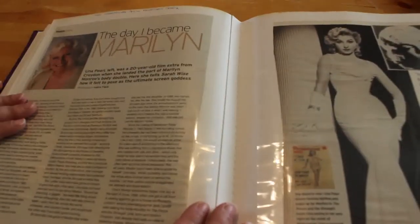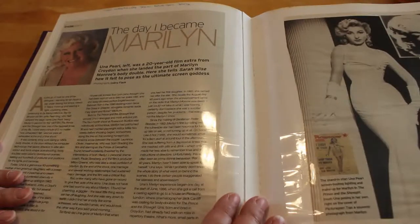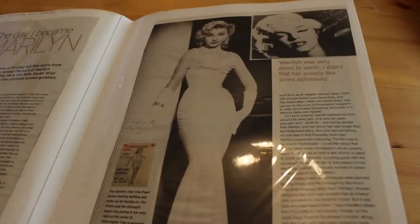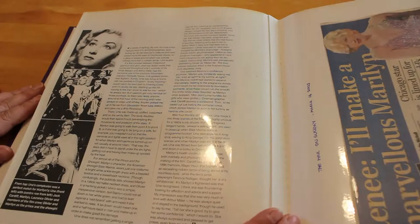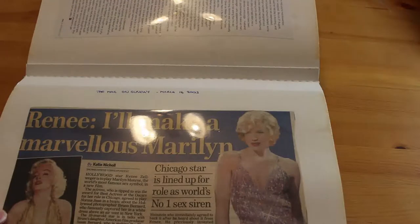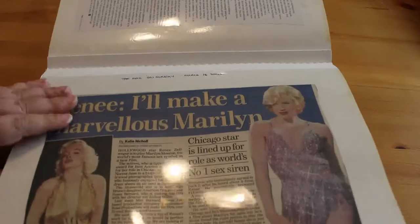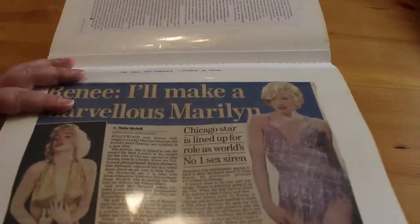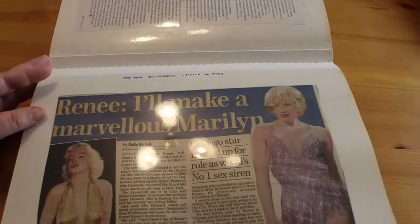We've got 'The Day I Became Marilyn' — this is Una Pearl, who was a Marilyn stand-in and body double on The Prince and the Showgirl because she was around the same height and colouring. And there she is — she speaks very highly of Marilyn. Then we've got 'Renee — I'd Make a Marvellous Marilyn.' She wanted to play Marilyn in a film made by Susan Bernard, who has recently died at around the age of 71. Susan was an actress in her own right but also managed the photographs of her father, known as Bernard of Hollywood. Renee never did get to play Marilyn, but she did get to play Judy Garland in a biopic.